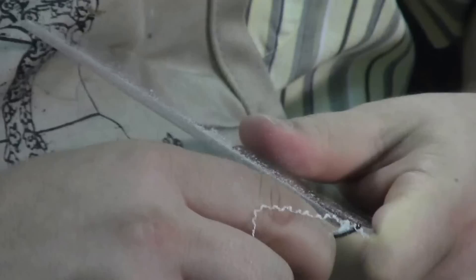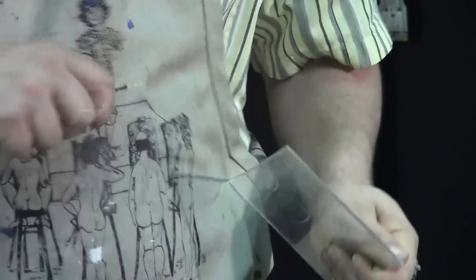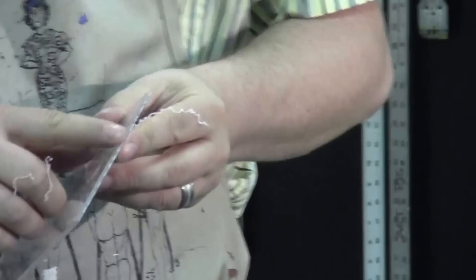If you score it a couple of times, you're going to get a really nice smooth edge. The reason that's important is if you don't score that edge properly, you're going to get little crevices of ink in there.